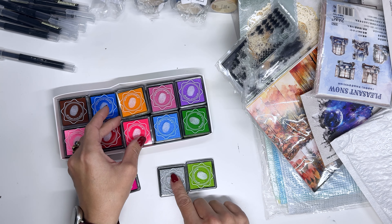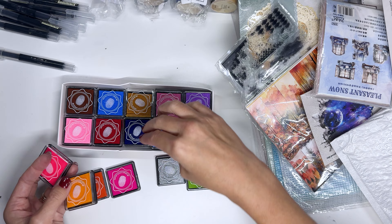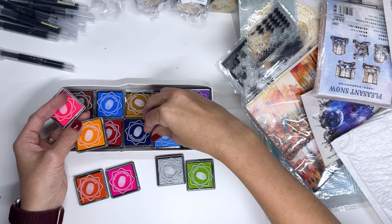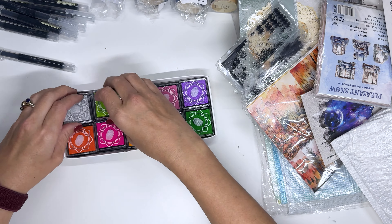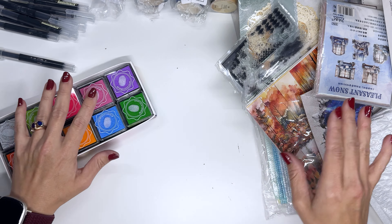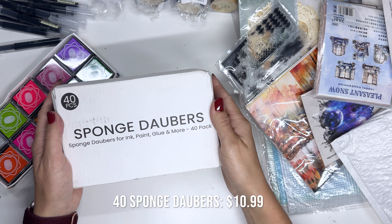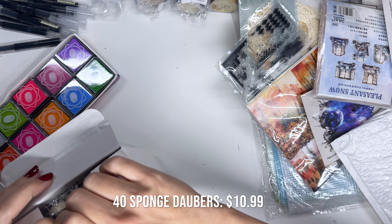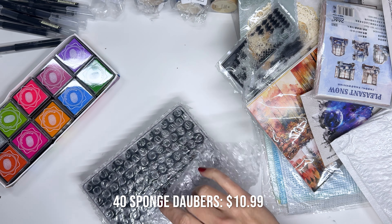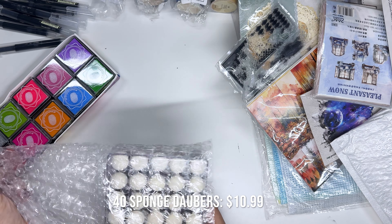They're supposed to be for fingerprinting but I thought they might be pretty fun for scrapbooking. They're colors that I don't have — like the silver looks cool, this is a super bright green, and there's a lot of colors in here. And then in here somewhere else is something that will work with them — sponge daubers. These looked interesting too. I've seen people using these for their art journaling as I've been getting more into that, so I thought I could use them together.